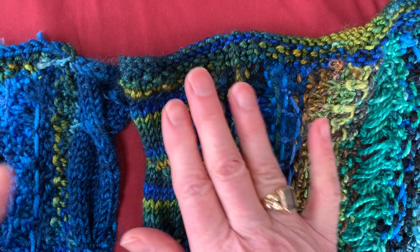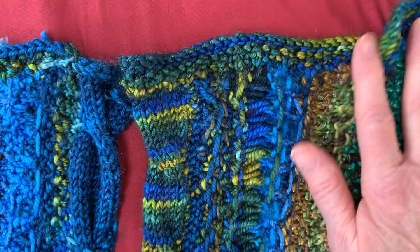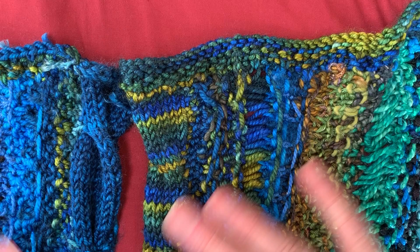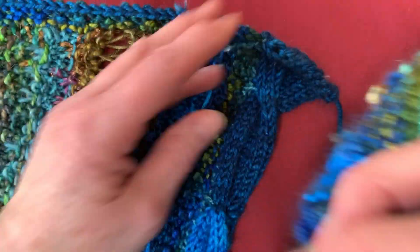I also want to show you now how to construct your mantle. I haven't got these pieces blocked, so you'll have to just imagine what it's going to look like because I'll explain it all to you. You have your two halves with your cable pieces facing one another, and then you're going to overlap them.